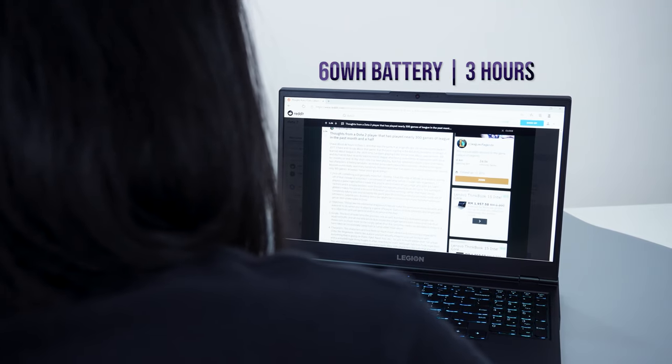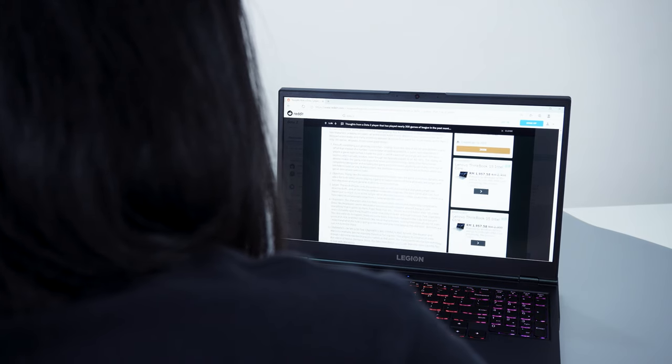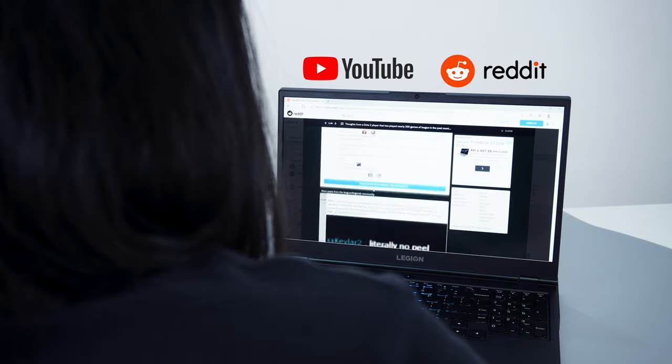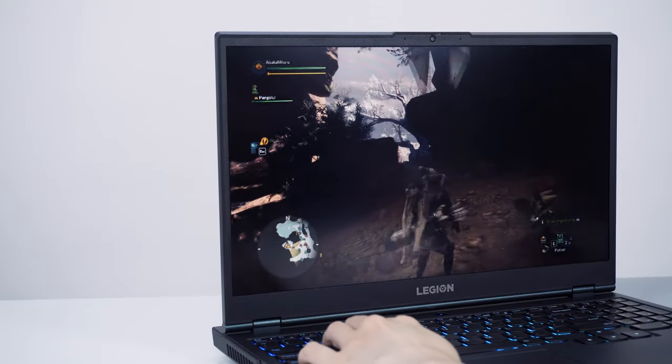The battery is a 60Wh battery which gave me about three hours of general productivity — aka YouTube, Reddit, and some article writing — on maximum brightness. If you want it to last longer, you definitely have to bring the charger with you.